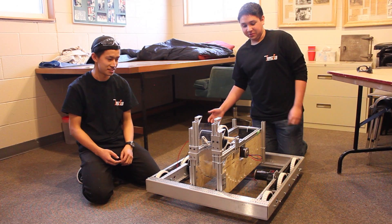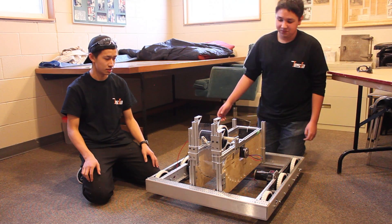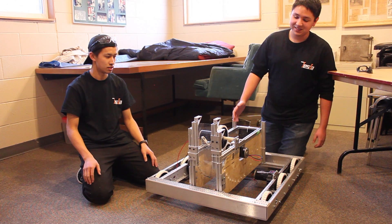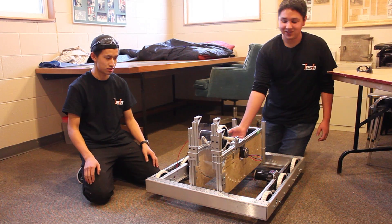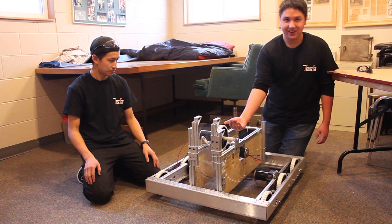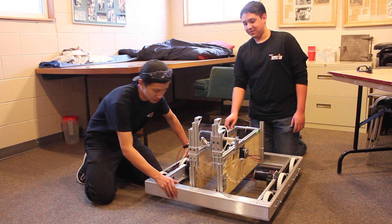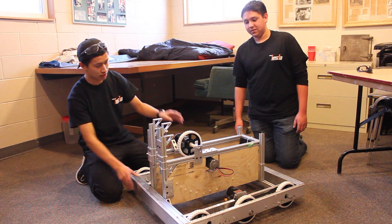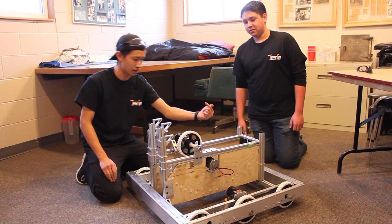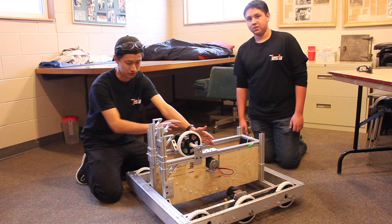Today we completely redid the shooting mechanism. This morning we tested it and the arc was completely flat, so we made it so that the arc comes this way now — the ball comes in and comes out the other way. Originally we had our flywheel directing with the backboard at the back of the middle of the robot and the flywheel in the front.